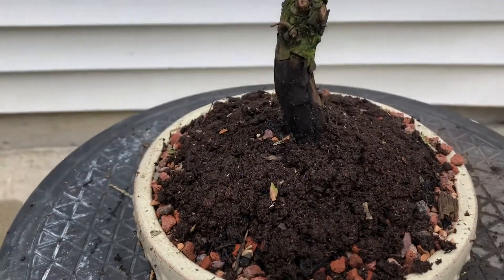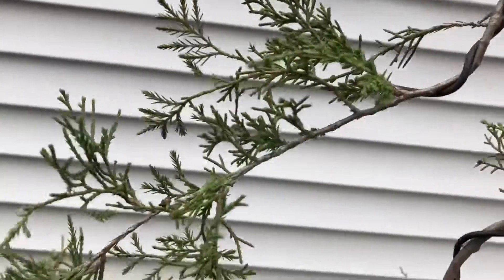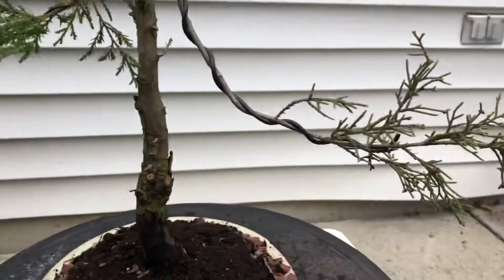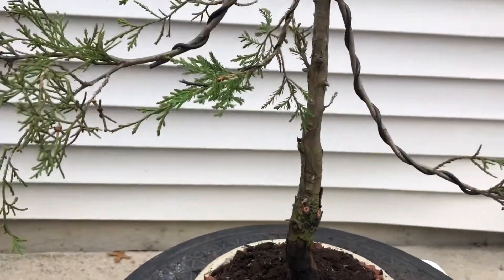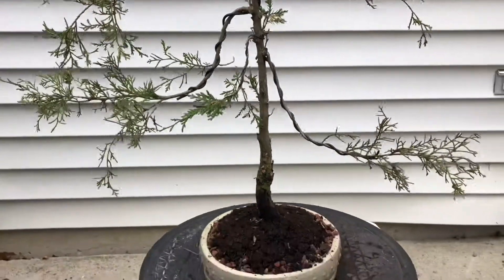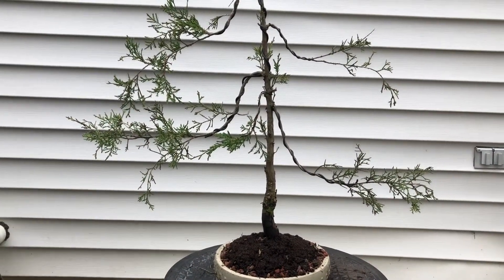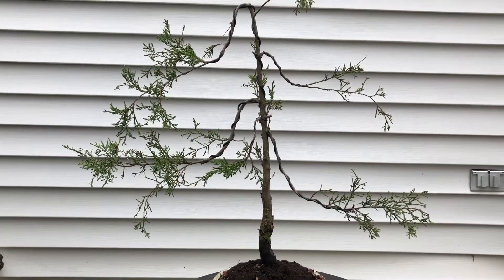I got everything wired — most of it anyway. I didn't do the finer foliage yet but I will soon. I didn't mess with the roots too much so it should be fine. Yeah, it's looking good.